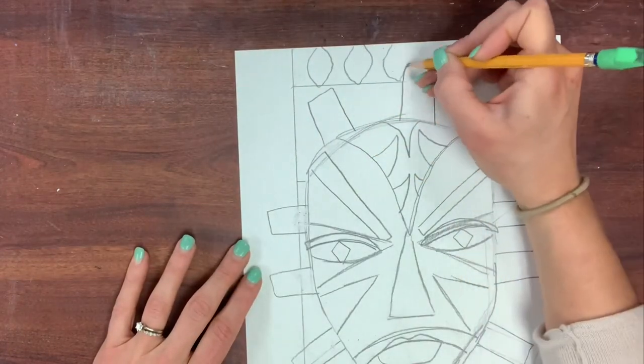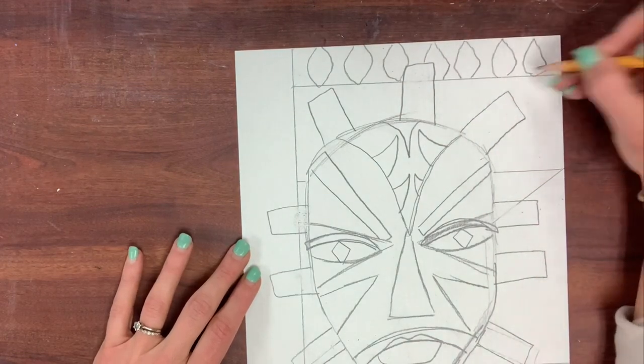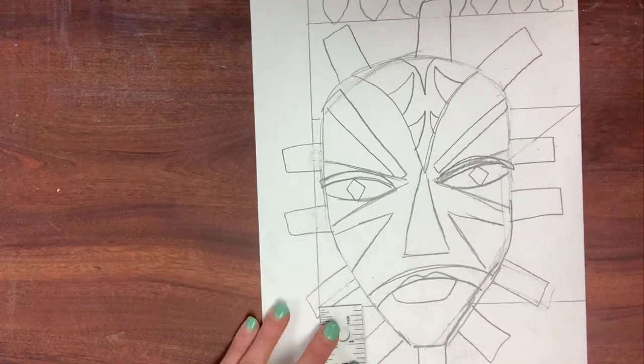Also, looking at different examples of African art and African patterns is a really great way to inspire your artwork.